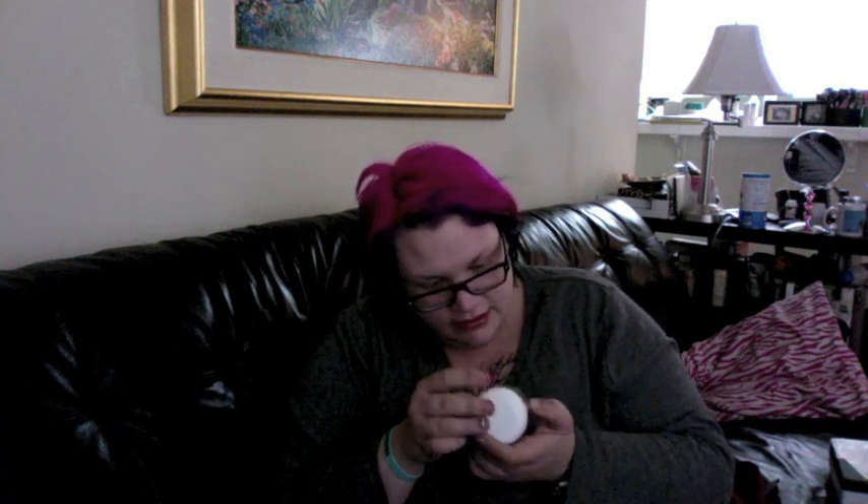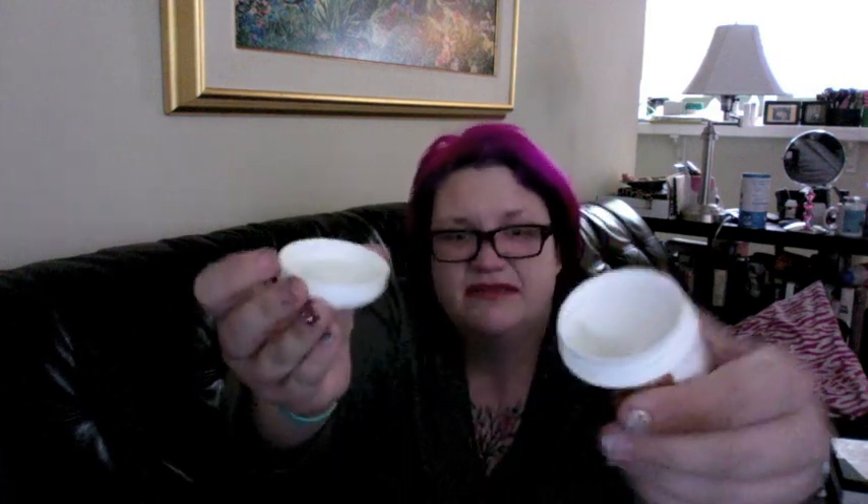The very first thing I see says Novex Brazilian Keratin, for use — deep moisturization. I'm gonna have to do a lot more research on this to see if I can even use it on my color-treated hair. I hope I can. It's not sealed though, and that kind of scares me — it makes me a little nervous.